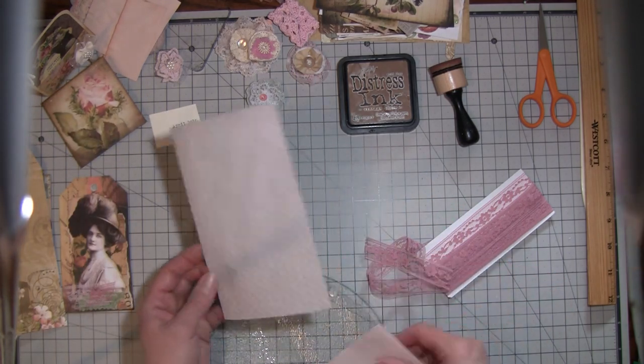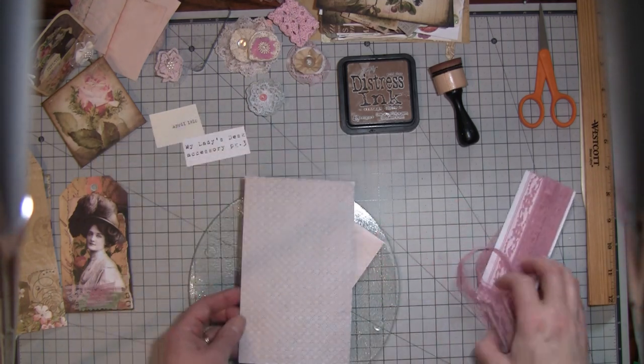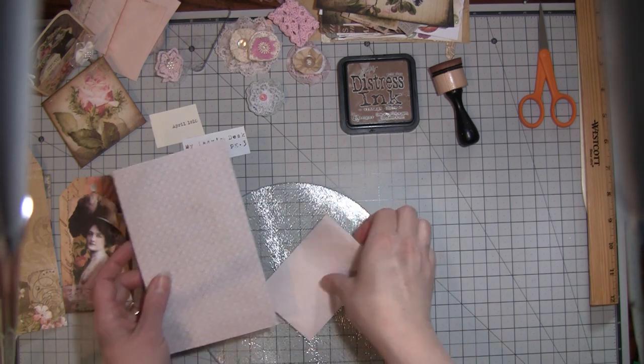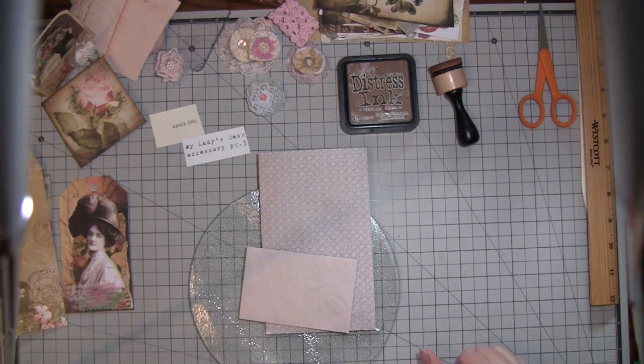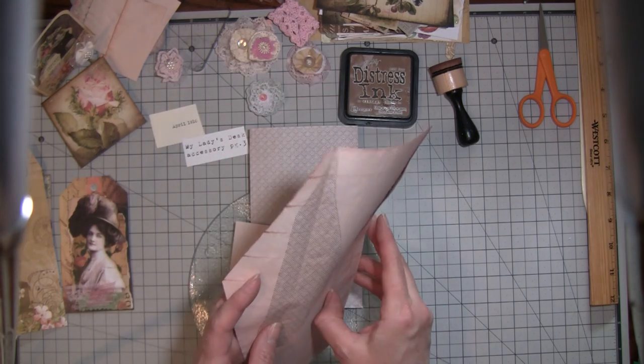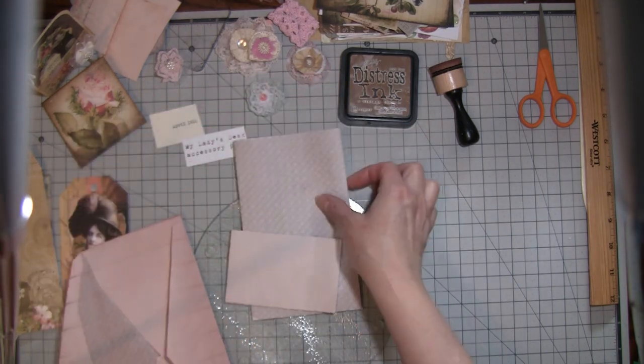I took an envelope and I thought I would go ahead and turn on the camera to do this part, because I've had some people ask me how I do my loaded envelopes. So if this is not new information to you, you can just craft along and do whatever you're working on. If you don't know how to do this, I'm going to show you how I did this particular one.